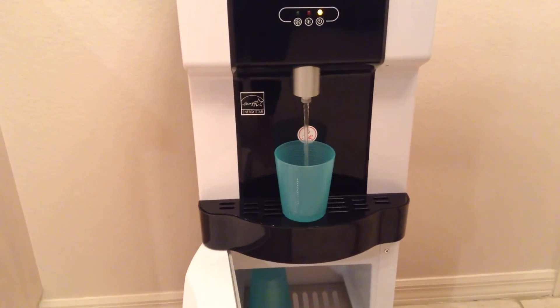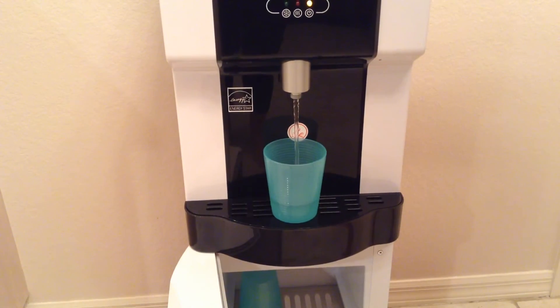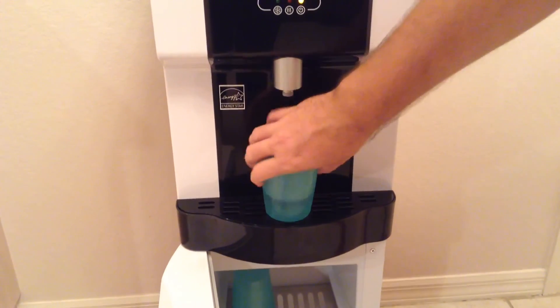And now I'm going to drink a cup of ice cold refreshing water. Let's get it. Thank you.